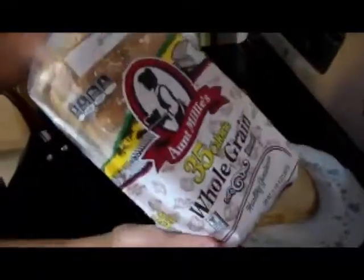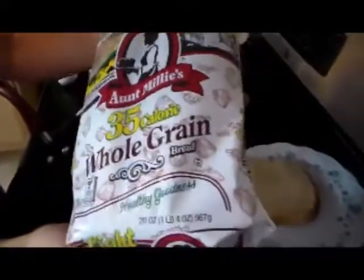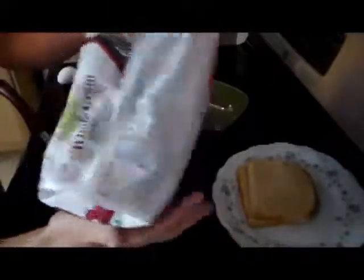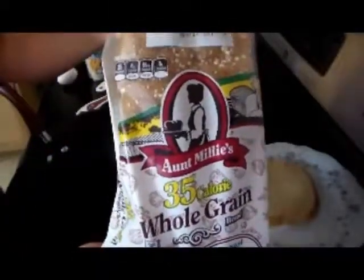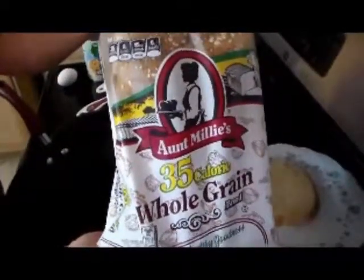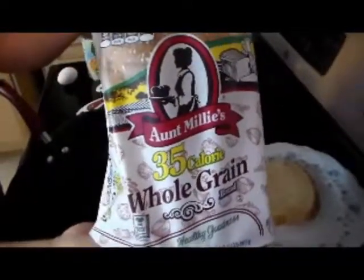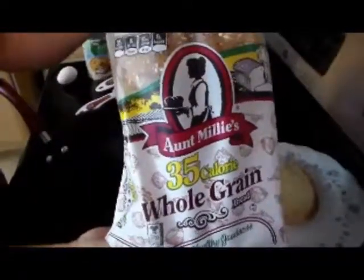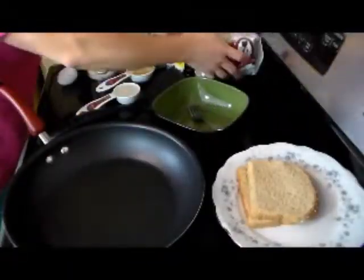I love the Aunt Millie's because it has all the little oats on top. It is so good and dense. The only problem is, depending on where you live, they may not have it in 35 calories — you may have to go with a 45-calorie bread. I figured that out when I went to Florida and couldn't find my 35-calorie bread. But if you have to go with the 45-calorie bread, that's okay too. Just add the calories in.